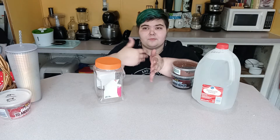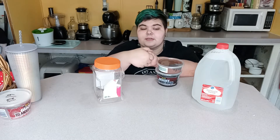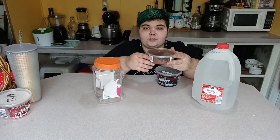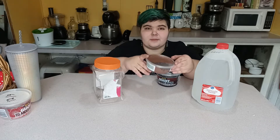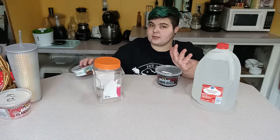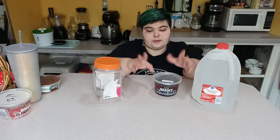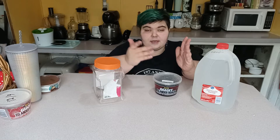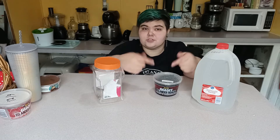Springtails come in all shapes and sizes and also temperaments. You can have some that are more tropical, or some that will live in a more arid environment. Here I just have some temperate white springtails. This is actually a new culture from Smug Bug, bought at the pet store. They're temperate whites on clay. I won't be going through clay setups right now — I'll be going through the charcoal method, which I think is easier.